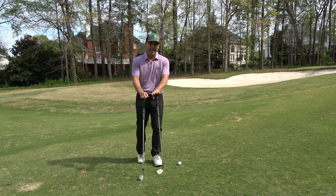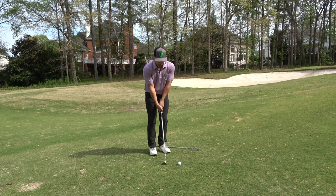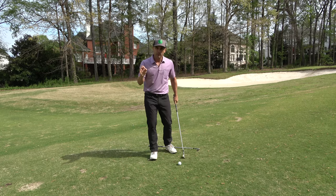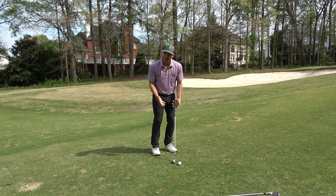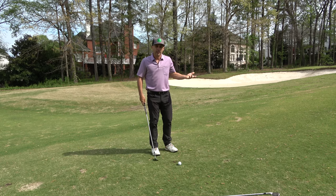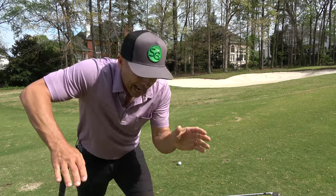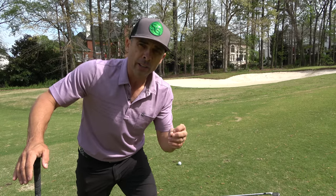Talking about the difference between pitching and chipping — what we normally hear is that a chip shot you'd be much closer to the green, doing something like this: feet close together, ball in the middle, maybe back, hand center or forward. Just a little short swing — that's a chip shot. A pitch shot is very similar: maybe a slightly wider stance, ball in the middle, hand center or forward, weight still forward. The pitch shot is a little longer swing, but from this point to this point it's the same as the chip shot. The only difference is a bit longer swing — we just call one a chip and one a pitch.